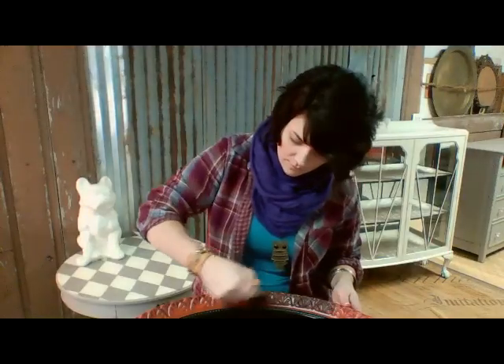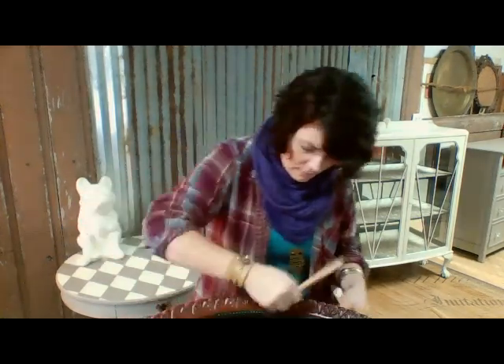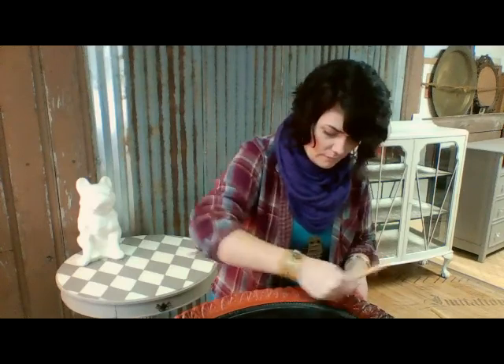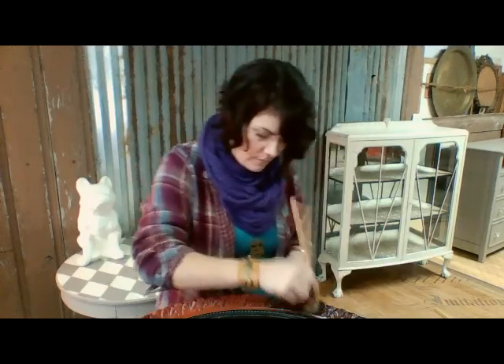See how it leaves it in the crevices? I'm going to go around and do the whole piece that you can see here.